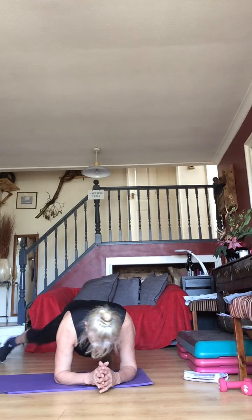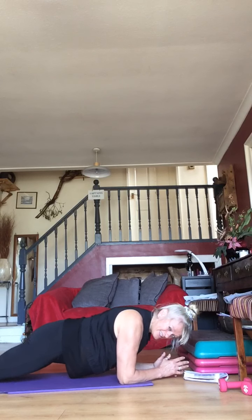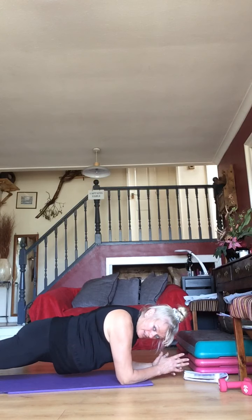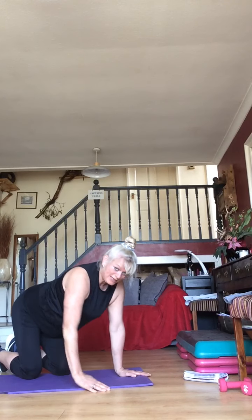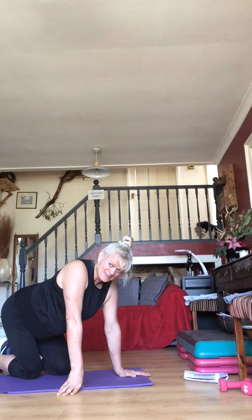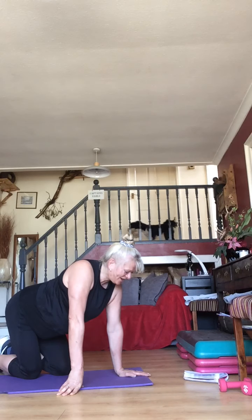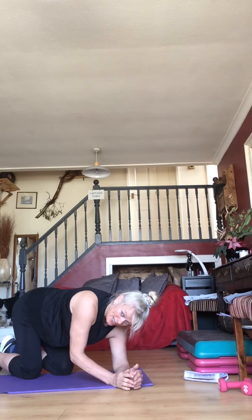Make sure your elbows are under your shoulders — not out here, not back here. Squeeze your butt, pull everything in — don't let your belly swing on the floor. 10 seconds to go — then you're going to come up from your elbows into plank jacks.